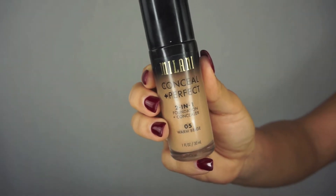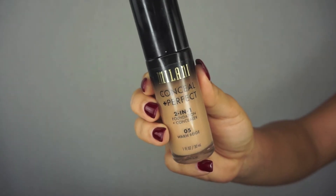For foundation I'm going to be using the Milani Conceal and Perfect Two-in-One Foundation and Concealer in the shade Warm Beige. I don't know why I didn't use this sooner because it's from the drugstore and everybody raves about it. I'm going to put a couple pumps on the back of my hand and blend this out with a damp beauty sponge — this is the Real Techniques beauty sponge — all over my face.